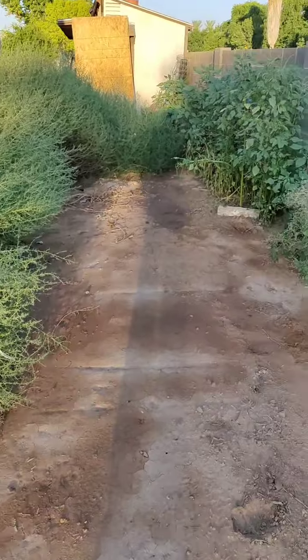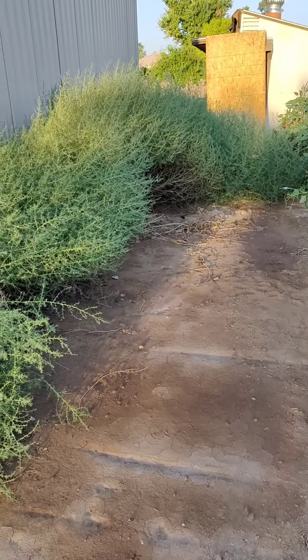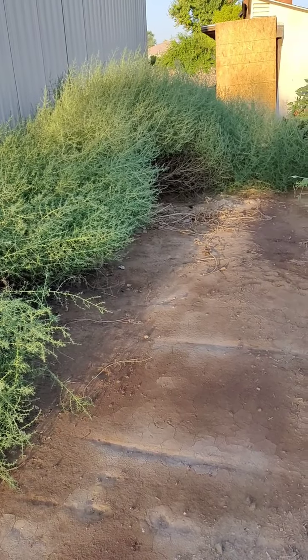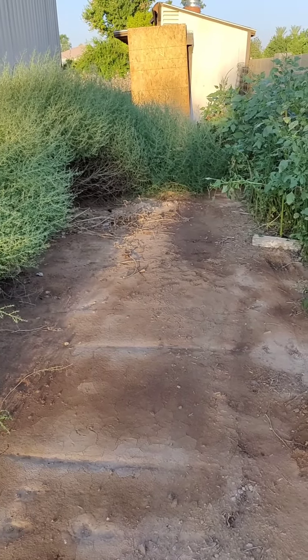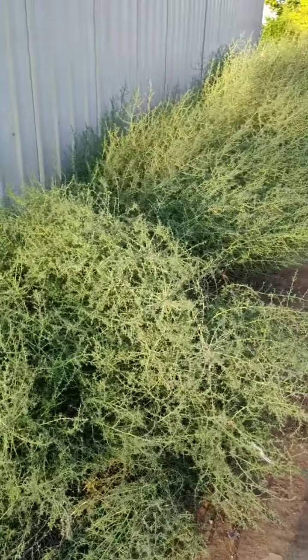As you can see here, due to all the rain we had this year, this is an untamed area. The job now is getting this cleared out so we can actually build a coop. For those of you not familiar with Arizona, these are tumbleweeds.